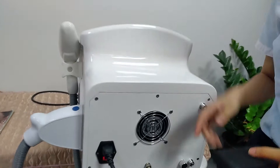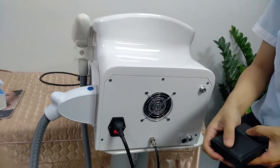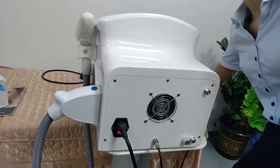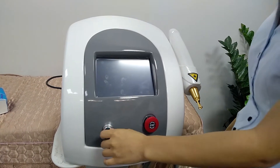This is the pedal. When you use the pedal to work, you need to press it. The next step, we need to first open the Q-switch.